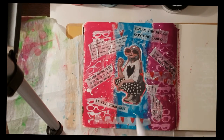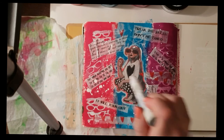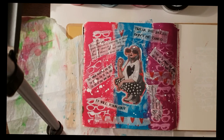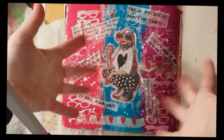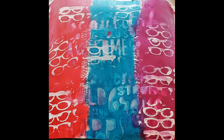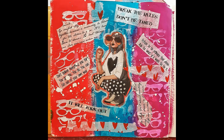Thank you so much for watching — sorry for my bibble babble and not thinking clearly! Any questions, feel free to ask. I love this art journal page — it's my favourite in my book so far. Some close-up shots coming up, and don't forget to like and subscribe. I'll see you soon, bye bye!